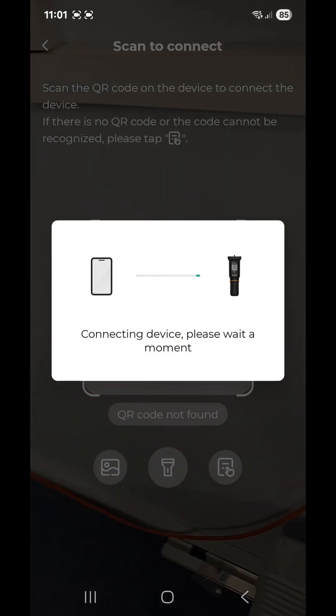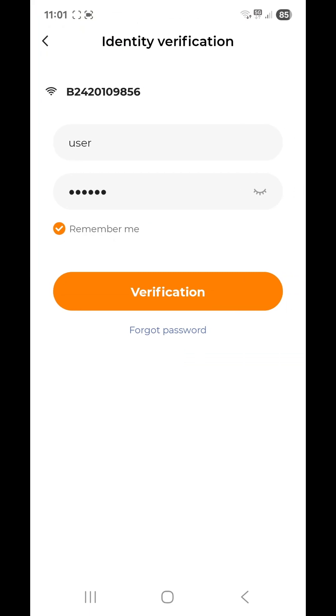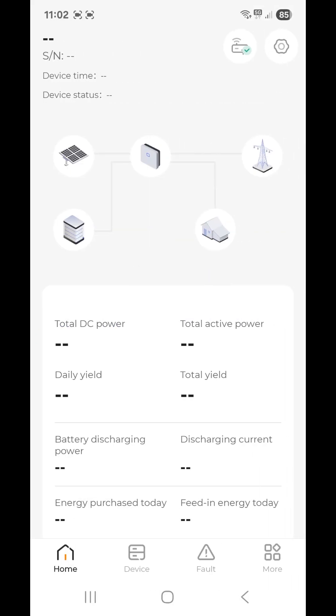That will connect you directly to the inverter. Now you're going to log in as 'user' and use the password PW1111, because you are the end user. Tap 'Verification', then ignore the next prompt and press the cancel button. You will log directly into the inverter.